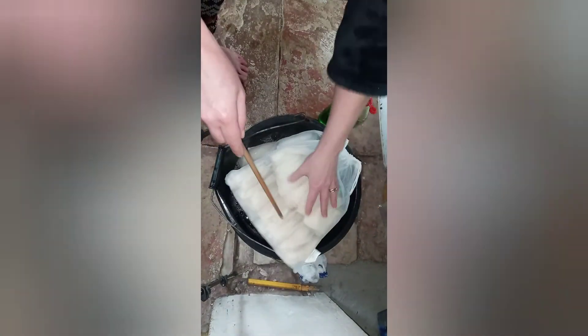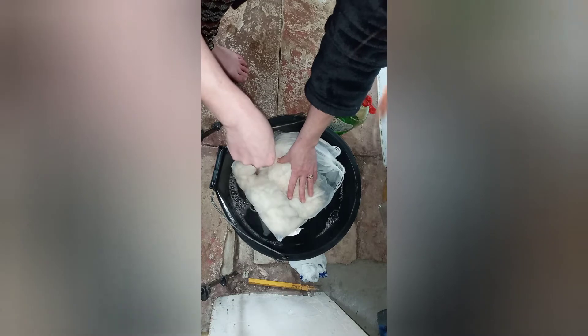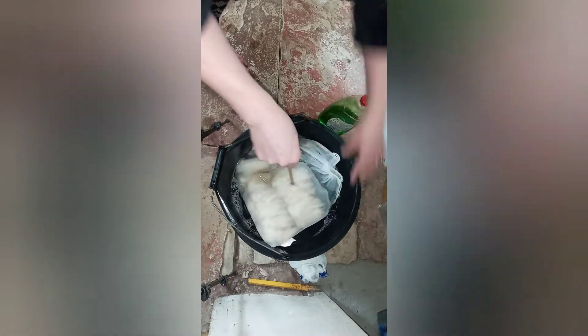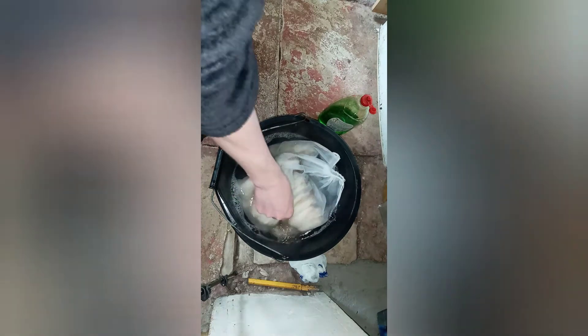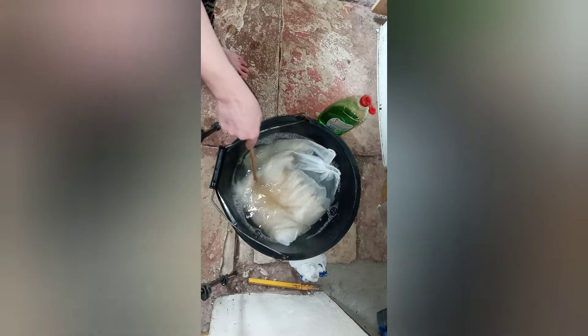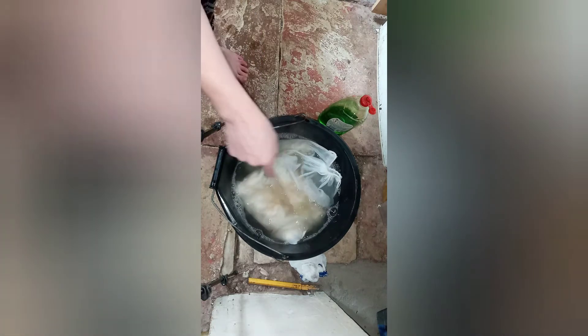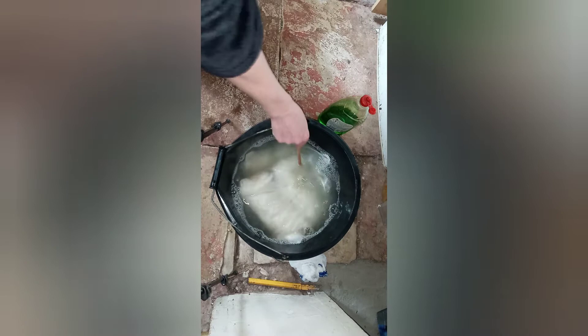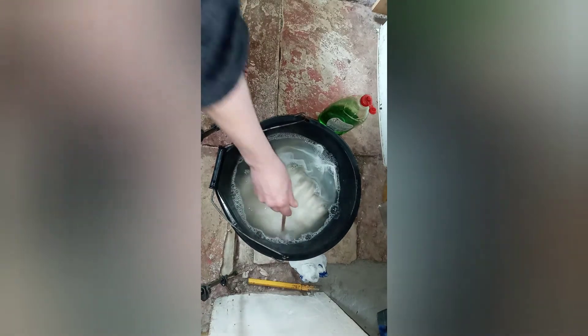I'm going to mix that up so that all the water has some in, and we're going to place these in laid down. I'm still using a hand, but you'll be able to tell with these ones that they haven't been washed because you'll get that mucky brown rather than just a creamy colour in the water. So I'm going to leave these here for a good 15-20 minutes until the water is cooler but not cold.